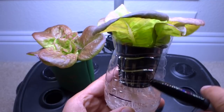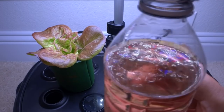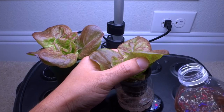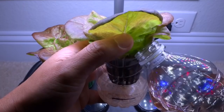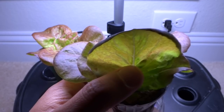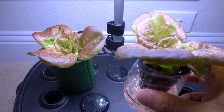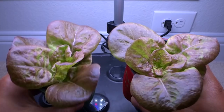We'll use a bottle of nutrients to refill — just pour it in. Once it hits that line, that's enough. As the plant grows more it's going to drink very quickly, so you might have to do this once or twice a week or maybe once every two to three days. But this is how far it's gotten in two weeks. We will come back soon and give you another update.